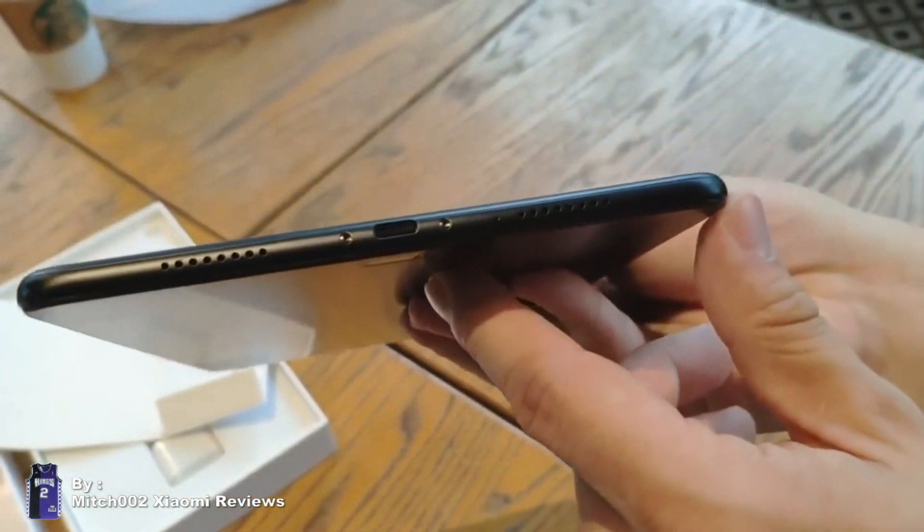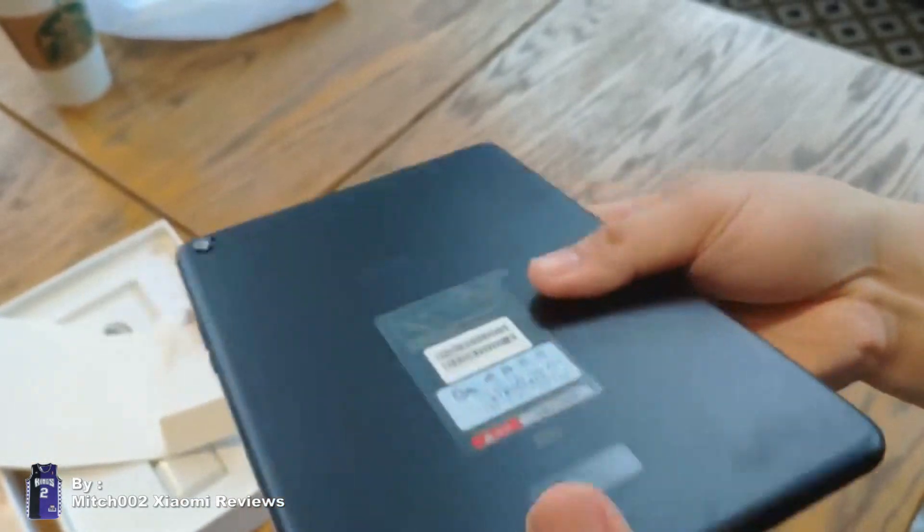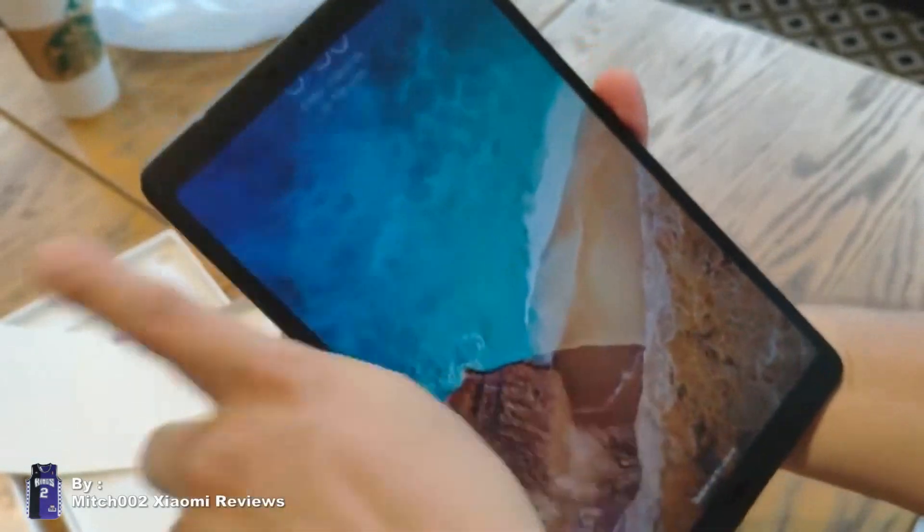Hi guys, it's me, mid-002. Look what I got here — it's the Mi Pad 4 Plus. Looks like a very big one; the box is bigger than usual.